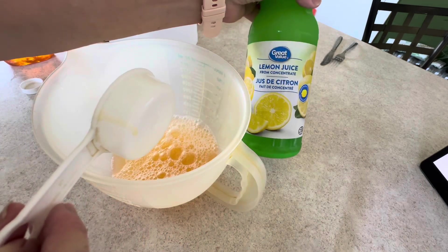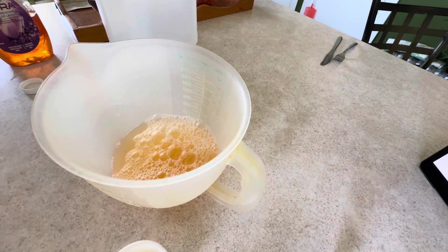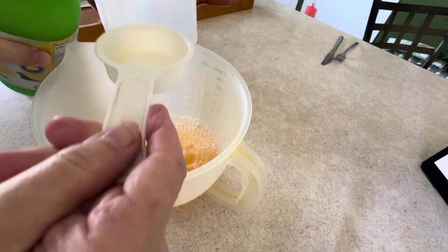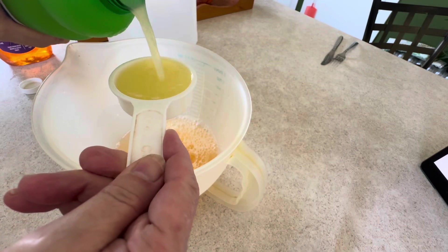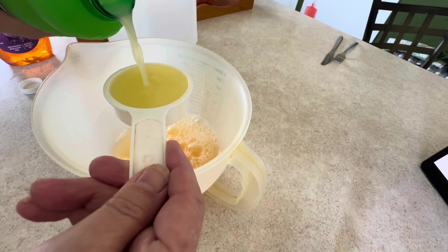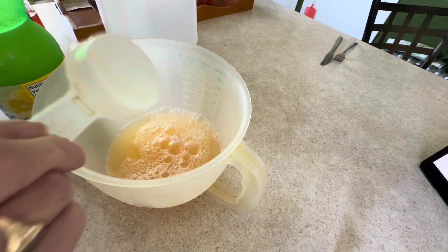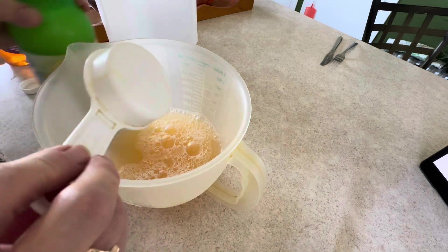I use bottled lemon juice — any kind works, I don't squeeze a lemon. That's two quarter-cup measures for the half cup. Your sinks will shine so well.